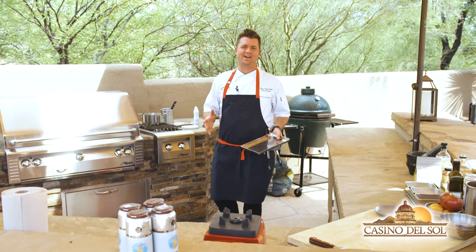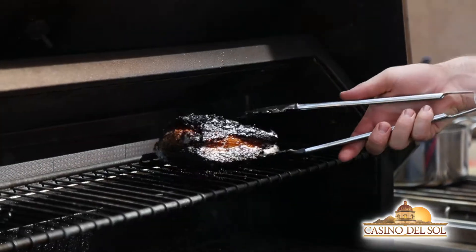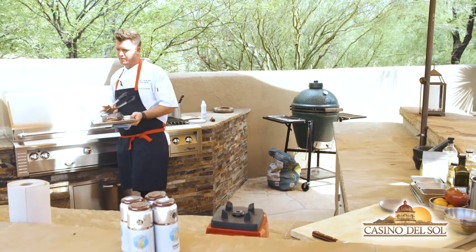It's been about two and a half hours now. You can see our pork belly has cooked down a little bit — it's perfect. So we're going to pull that off and bring it over. It's important that we let this rest.